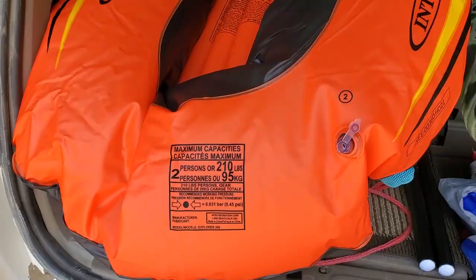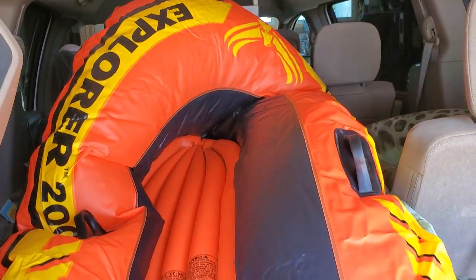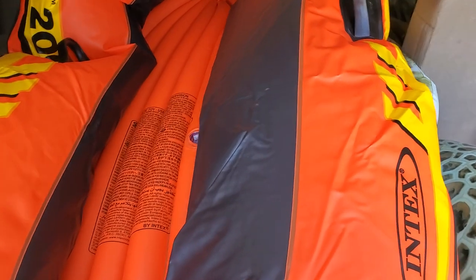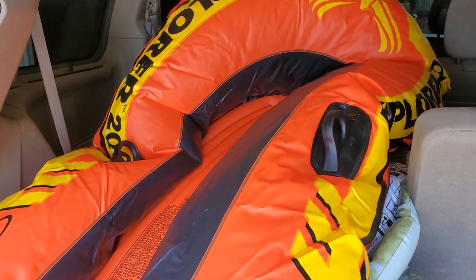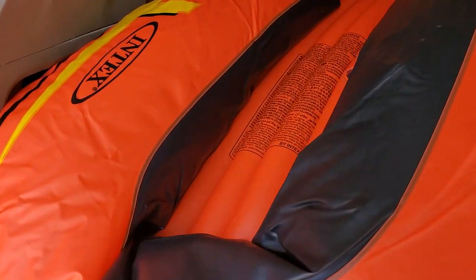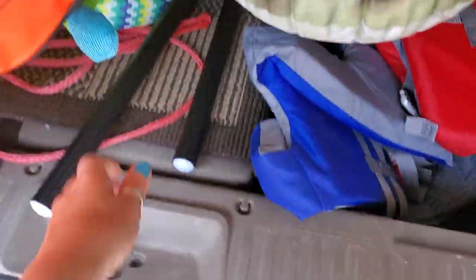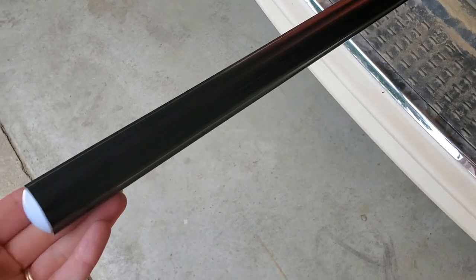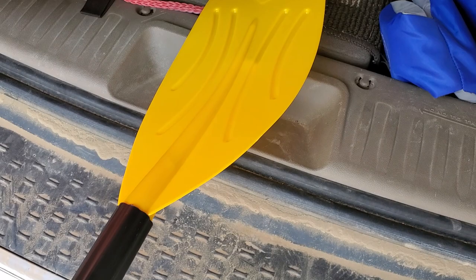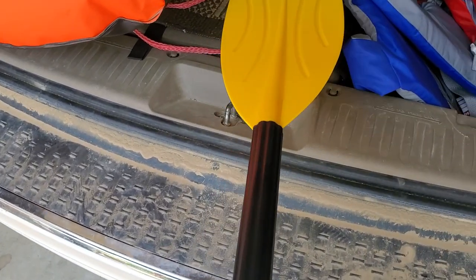We're going to take it to the lake and show you. It's super big and we blew it up just partway, then we're going to blow it up the rest when we get there. We did it with just an electric plug-in pump and it was super easy. It looks awesome — the quality feels really nice, it's really big. Here are the oars: this piece screws into that, which screws into that, and that screws into that.